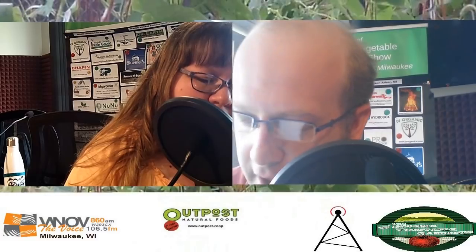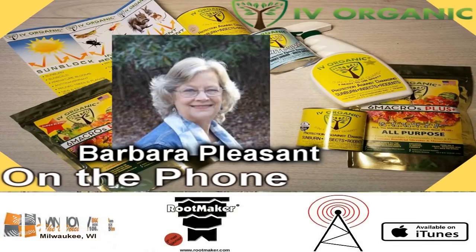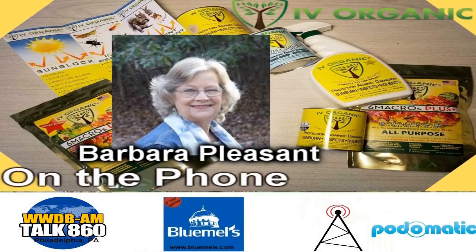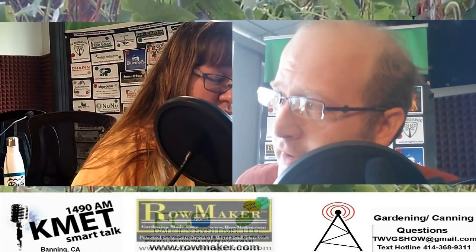Back to the Wisconsin Vegetable Gardener radio show. Let's bring in our guest. Barbara Pleasant is a contributing editor to Mother Earth News and Mother Earth Living magazines, author of books that help gardeners grow along with their gardens, and a lecturer to garden clubs, botanical gardens, and master gardener organizations. She's also the author of her most recent book, Homegrown Pantry. Welcome to the program, Barbara.